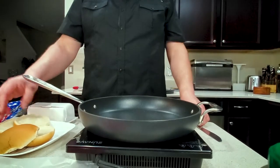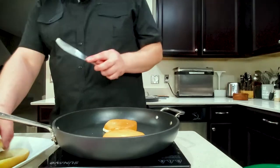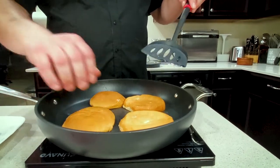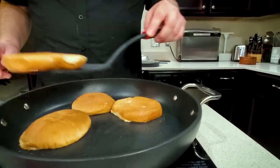My Anaconda don't want none unless you got buns, hon. Toast your buns because they deserve it. They deserve to be pampered, they deserve to be buttered and delicious. Slap your buns down like so. That one's not glorious. That one's not glorious. That one's getting glorious. Ooh, that one's glorious — look at it. Look at the glory.